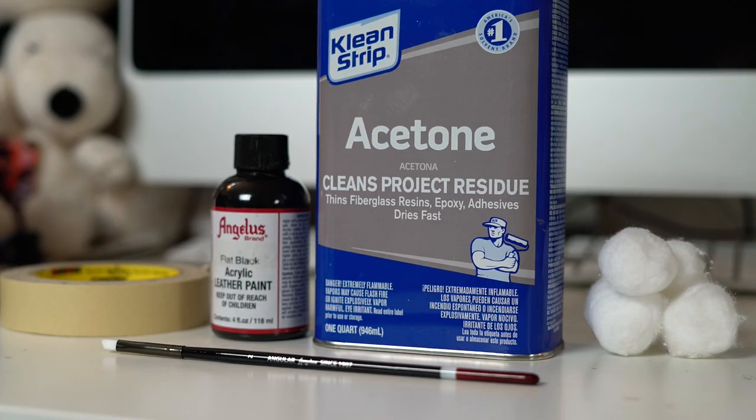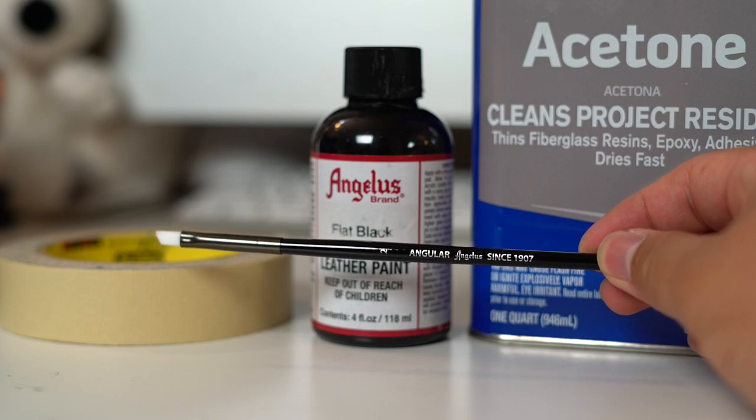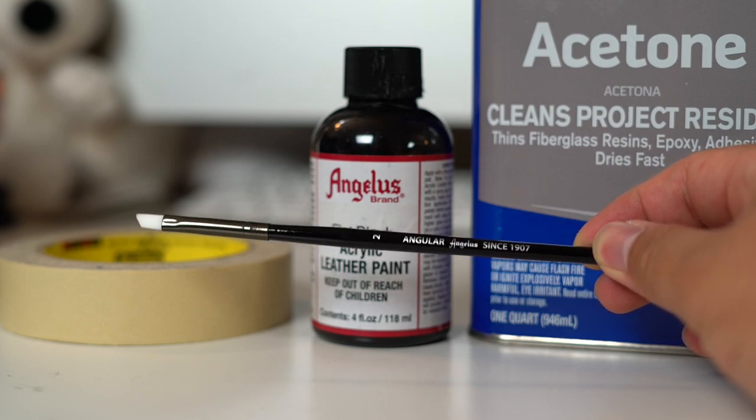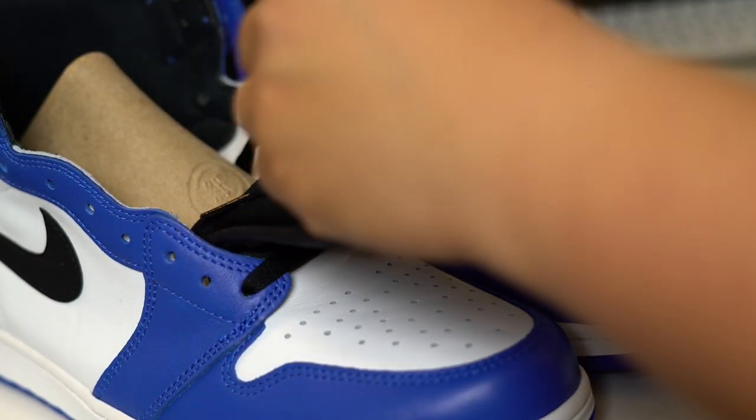For supplies, we're using a little bit of acetone, flat black from Angeles Direct, some painters tape, cotton balls, and a paintbrush. I like to go with the number two angular brush from Angeles Direct, and if you have the luxury of using a fresh brush I would highly recommend it. You should already know the drill — take those laces off and remove those inserts.